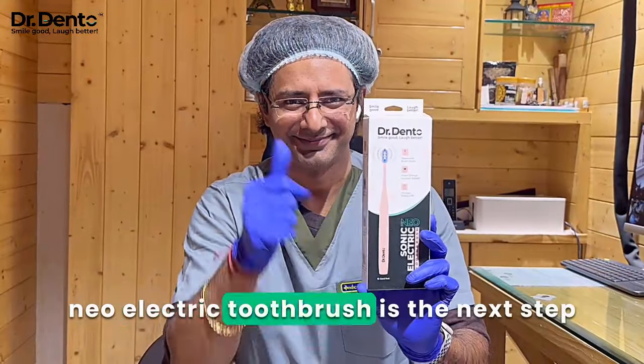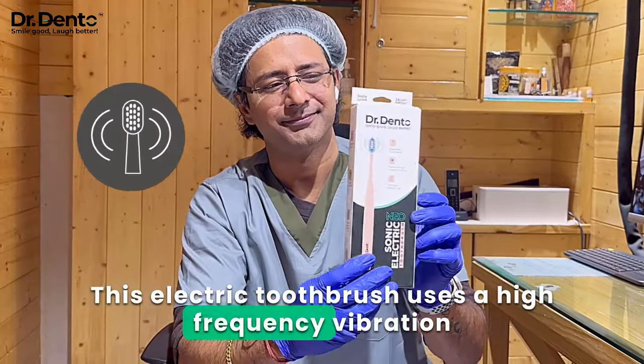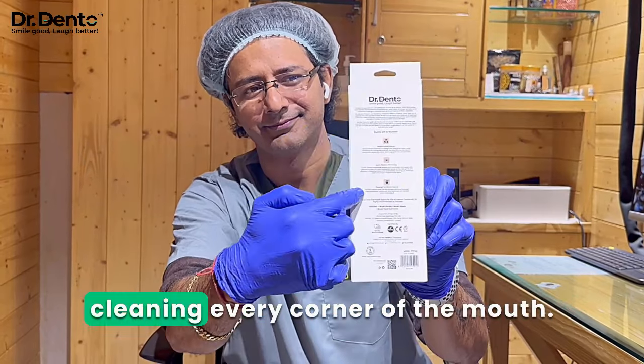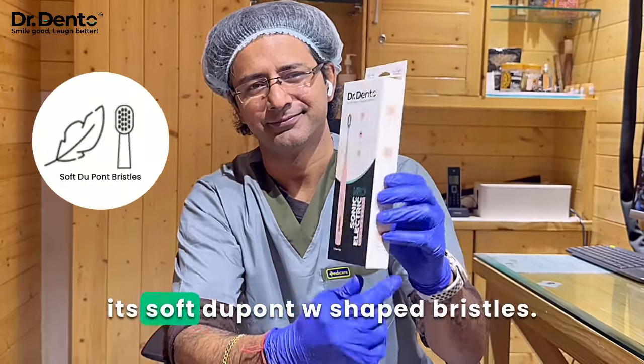The new electric toothbrush is the next step up from your manual toothbrush. This electric toothbrush uses a high-frequency vibration of 20,000 per minute, creating a dynamic fluid action, cleaning every corner of the mouth. It ensures precise brushing due to its soft DuPont W-shaped bristles.